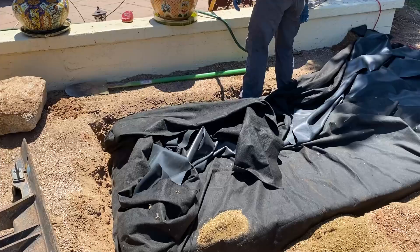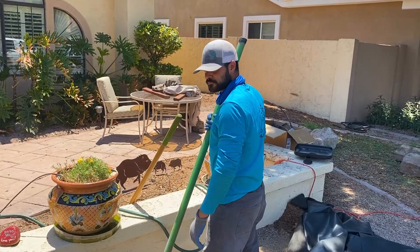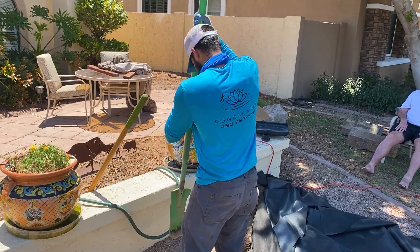We've got our usual liner sandwich with our fabric, our liner, our fabric. Alex, is this your favorite part about installing a feature? Every part's my favorite part. You know what my favorite part is? When you grab a liner that's been sitting in the July sun with no gloves on — it gets real hot.